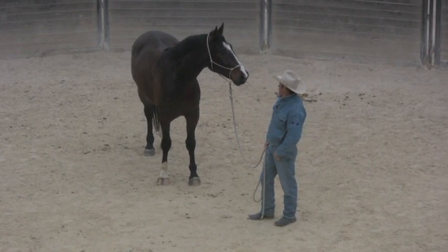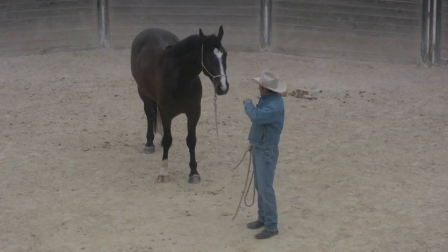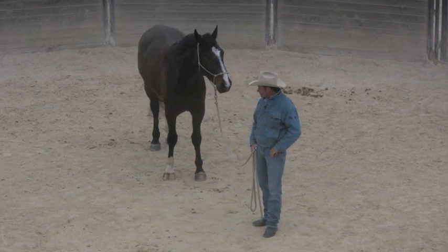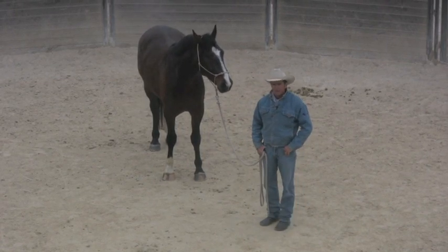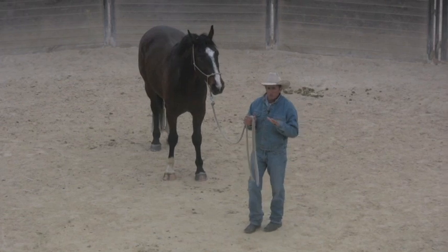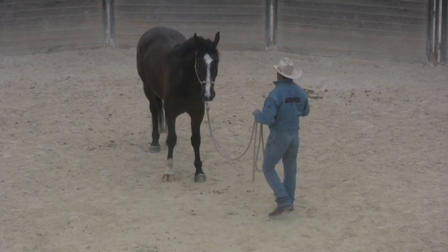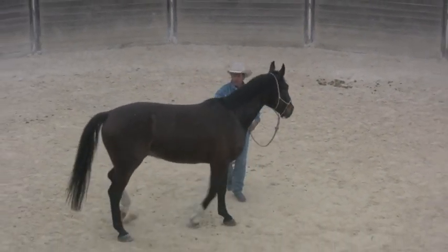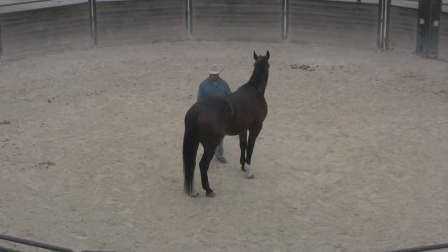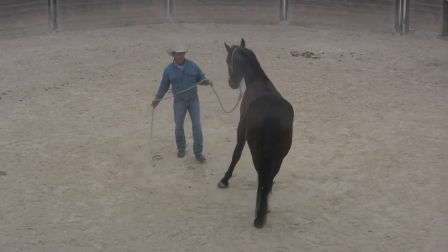I thought I'd stop and video this because I want to show you — the people that brought me this horse said, 'Oh, we can saddle him, we can sit on him, we can ride him around at walk and trot on the lunge line.' But I think the way they've set it up is it's all good as long as nothing goes wrong — as long as the world is at peace, the birds don't squawk, the grass doesn't move. He's been saddled and handled all over, his feet have been done, so that stuff's good. Normally I'd start by rubbing them all over, but the next thing I do is just take the lead rope and throw it over their back like this.